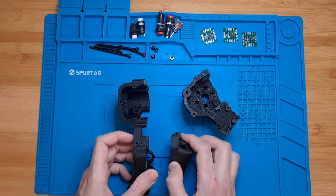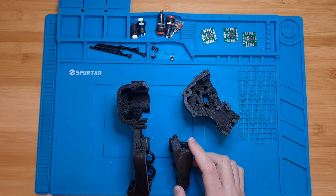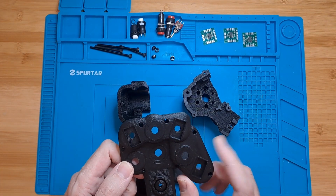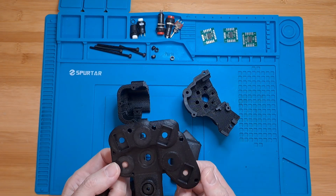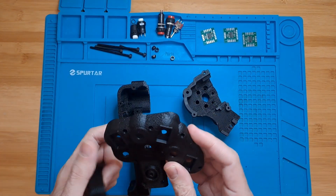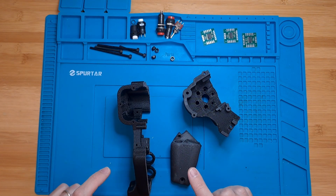These are not designed by me — these are designed by a guy named Hannibal, and I will leave the link to his Thingiverse in the description, so you will need to go grab these files from his Thingiverse and print them. He also provides the top section on that site, but you do not need to print those from him because he designed it for a different set of switches and buttons. I have designed my own redesign of his version to fit the buttons and switches that we are going to use, so you only need to print these three pieces from his Thingiverse.